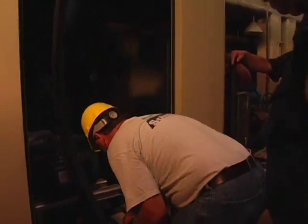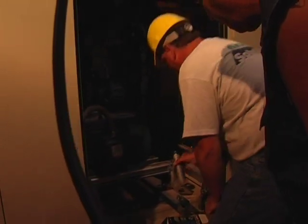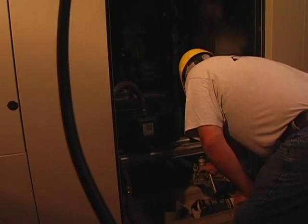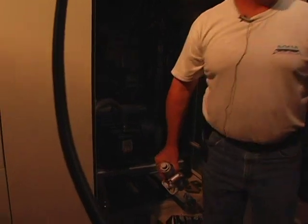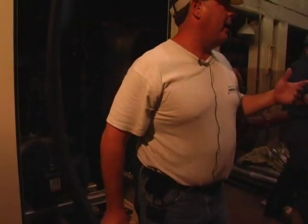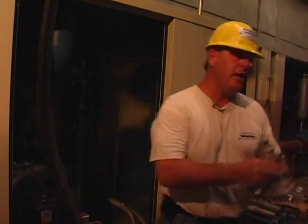You basically put it right here and lift it up. All you really want to do is take the weight off of that door so that you can access the belts without there being any tension on them at all. It's a nice little feature.